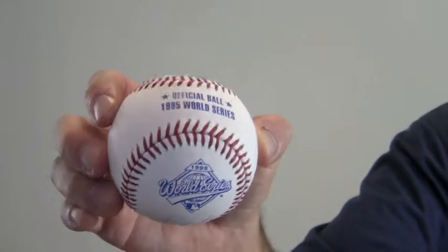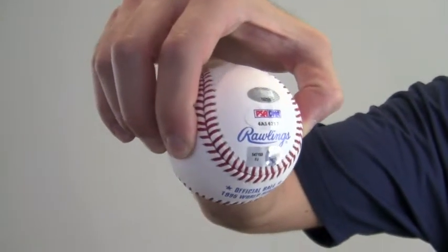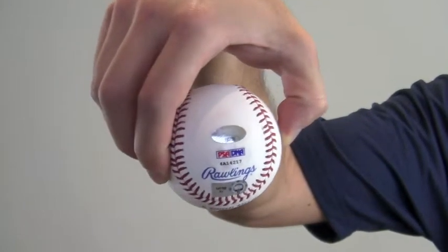The signature by the 8-time All-Star 3rd baseman is PSA DNA certified and is also backed by our SportsMemorabilia.com lifetime authenticity guarantee.